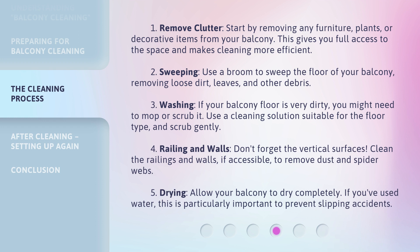Step 3: Washing. If your balcony floor is very dirty, you might need to mop or scrub it. Use a cleaning solution suitable for the floor type, and scrub gently. Step 4: Railing and Walls. Don't forget the vertical surfaces. Clean the railings and walls, if accessible, to remove dust and spider webs.